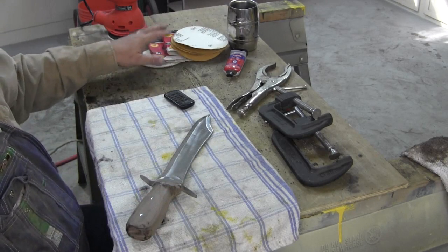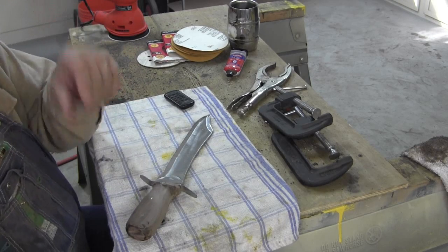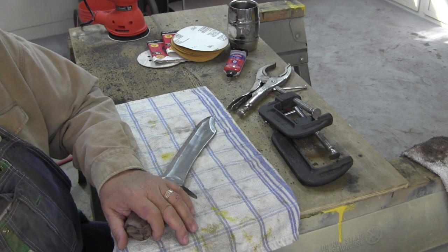Alright, I got all this sandpaper over here. I gotta get a mask. Alright, I'll get to sanding some more. I'll show you what I got when I get it cleaned up.